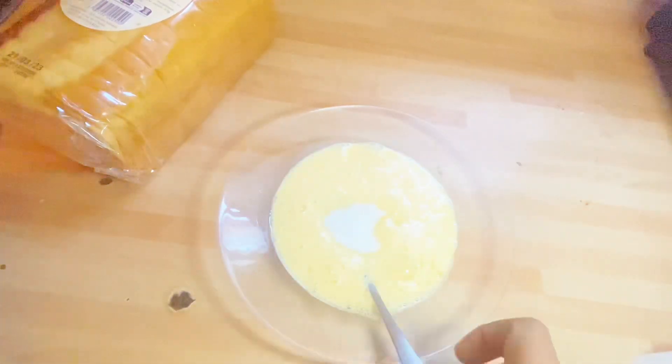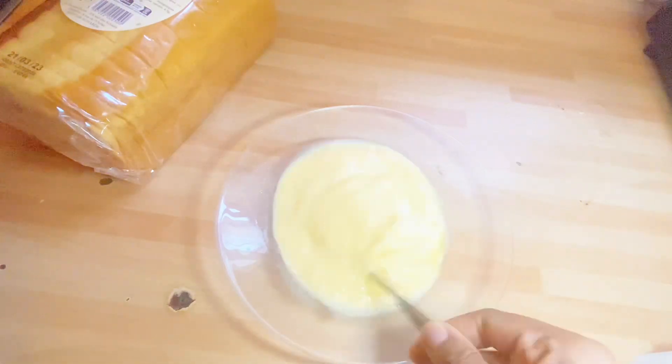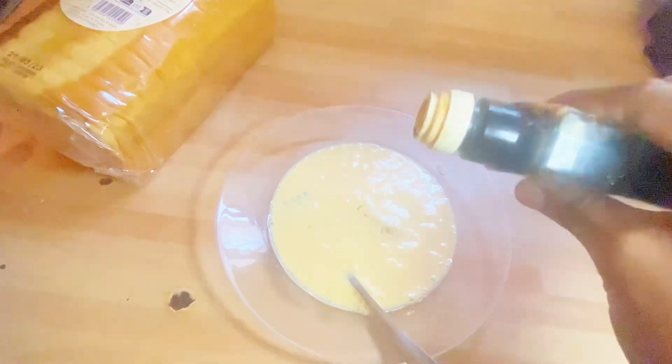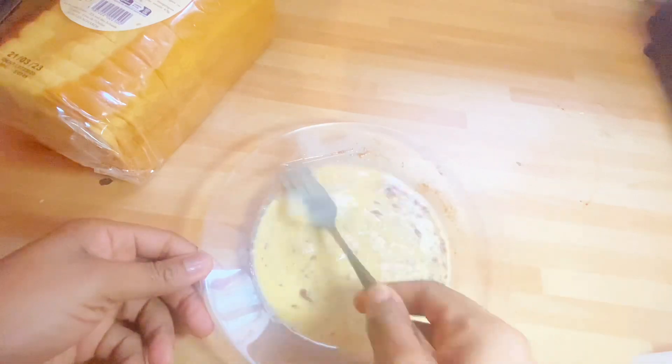I proceeded to add about two teaspoons of sugar — very important — and whisked it in well. The next thing is adding a few pinches of salt. Then I added a few drops of vanilla into the bowl, followed by cinnamon powder, and decided to sprinkle in some nutmeg as well.